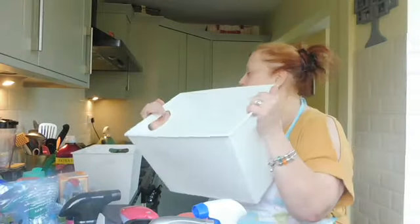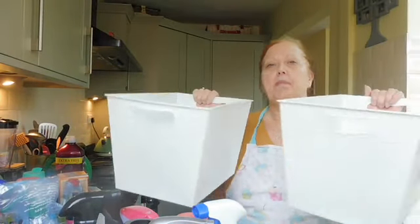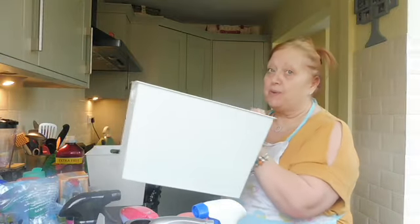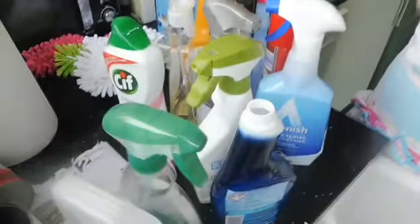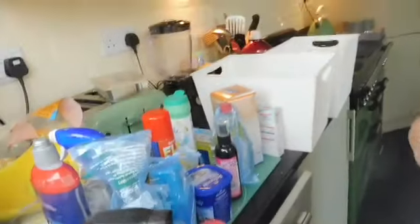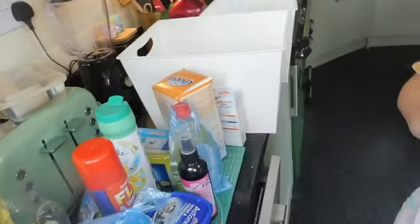I've got my boxes here that I bought from Poundland ages ago - I keep them under my sink. Let me show you - these are all the products that were in them, and I have several doubles and things like that, so I thought I really need to sort it out.